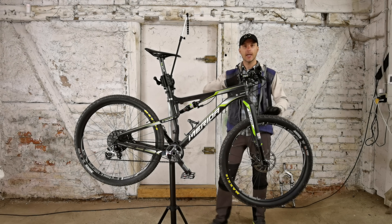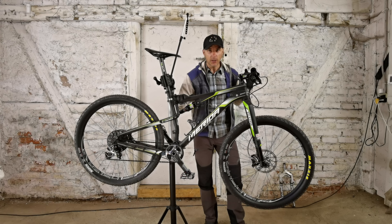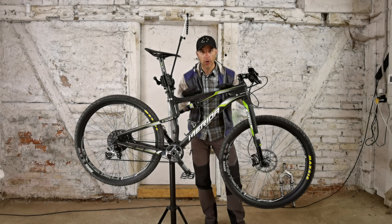Welcome to the studio guys. Today a new bike. This is my new bike and the bike is really new — I bought it from the store unused.